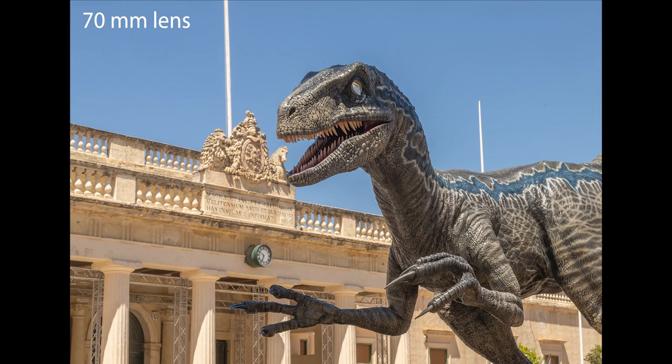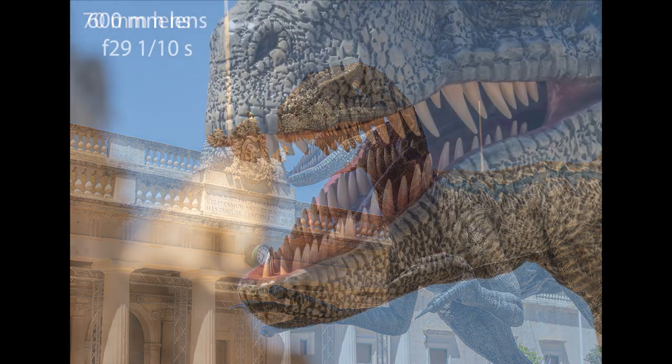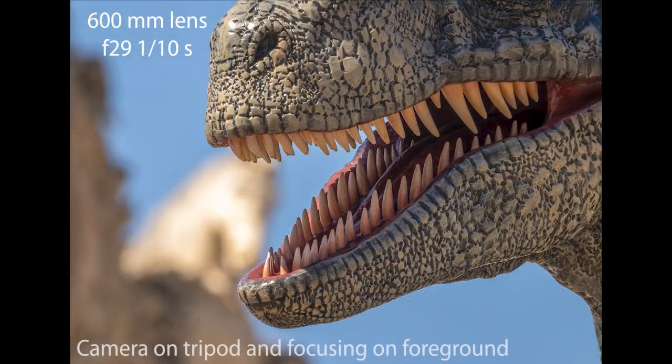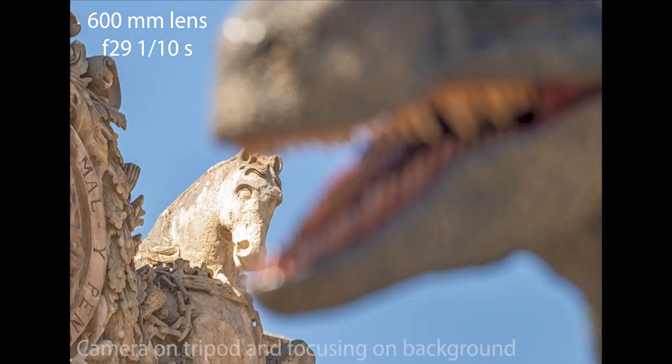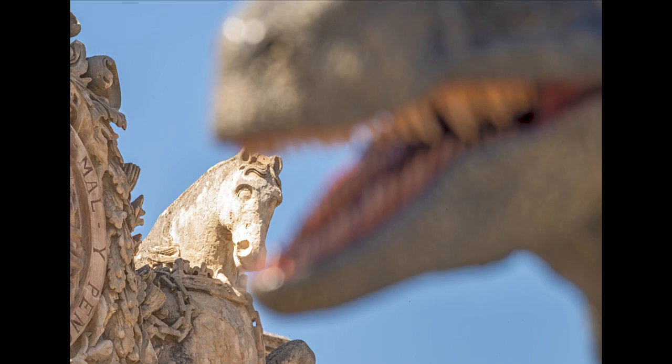With a 70mm lens I got everything in focus at f22, but I didn't get the result I wanted because the head of the unicorn is too far away in terms of composition. With a 600mm lens, even at the smallest aperture of f29, I had to choose whether to have in focus the head of the dinosaur or the head of the unicorn — I couldn't get both. And that's where focus stacking comes in.